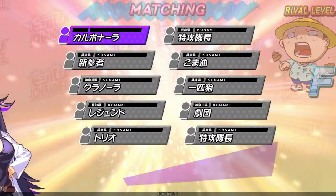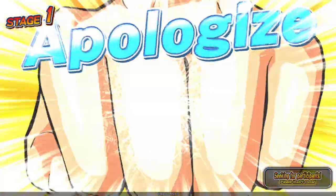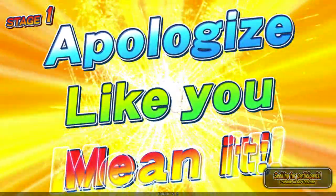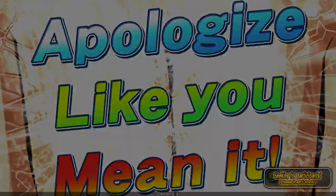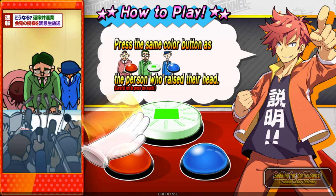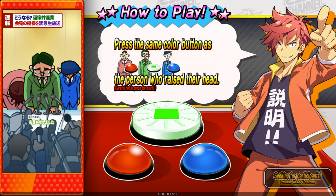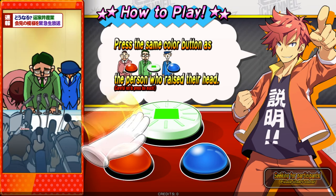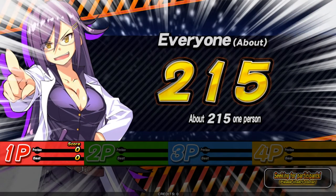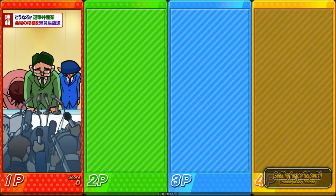I'm skipping to see what this first game is about — it always explains how to play. The instructions say to press the same color button as the person who raised their head. Pretty straightforward. This game doesn't seem to require the spinner at all, so you don't need to worry about it here.